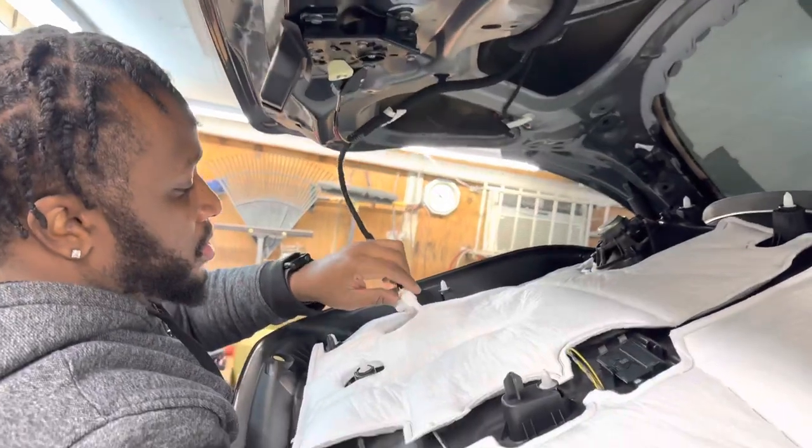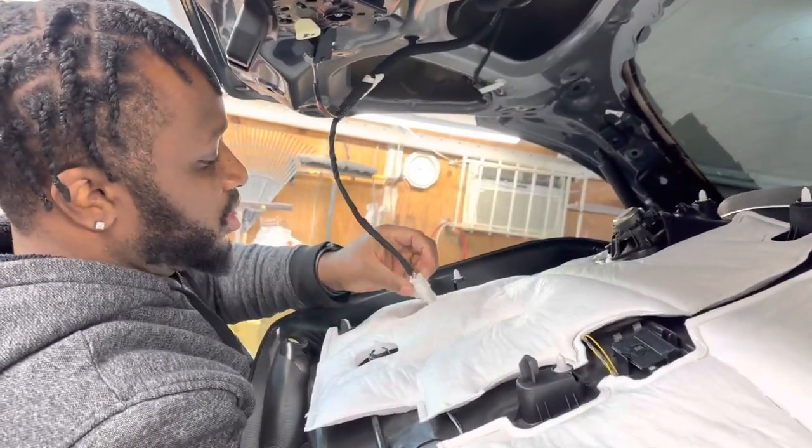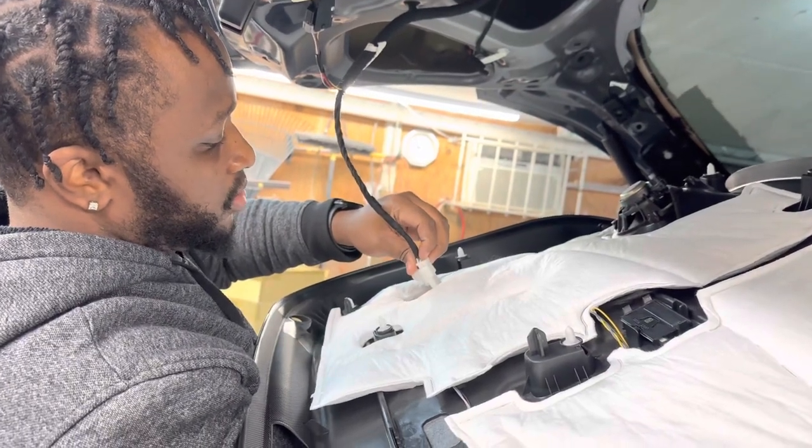Make sure that you take out this wire piece here. Just press this piece in — you just push it in to release it.